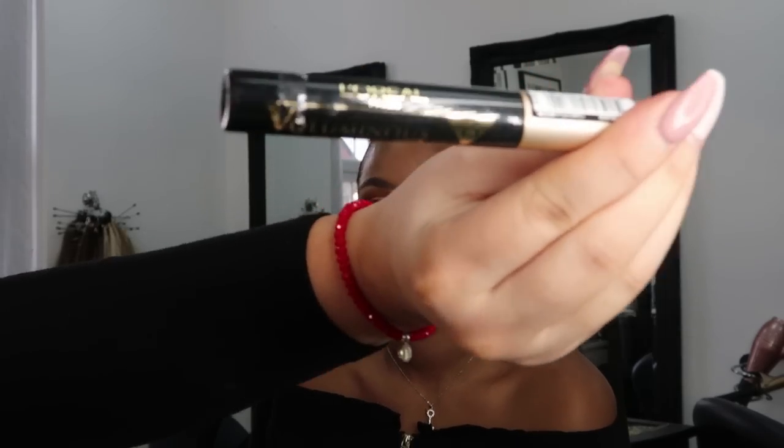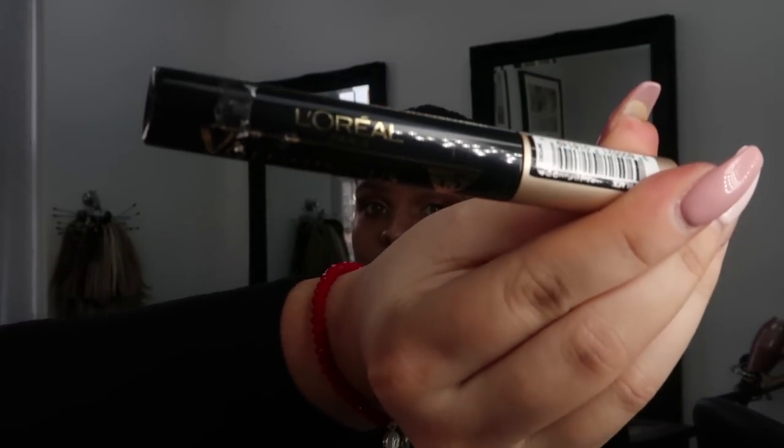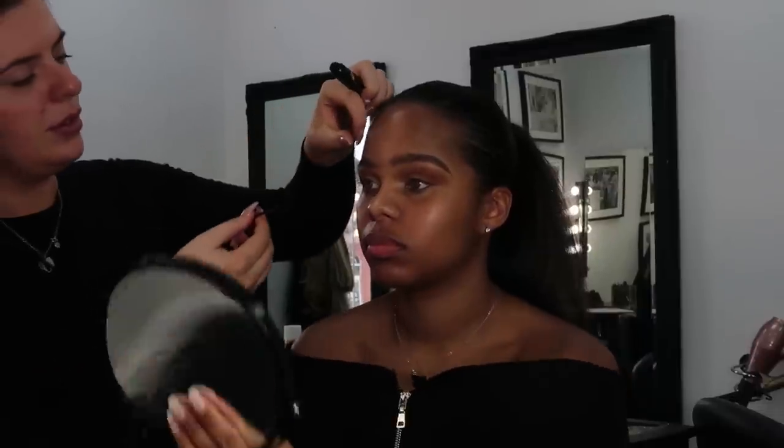Now we're going to add mascara — this is L'Oreal Voluminous in Black. Just look to the floor for me — you want to make sure you're getting right to the root.